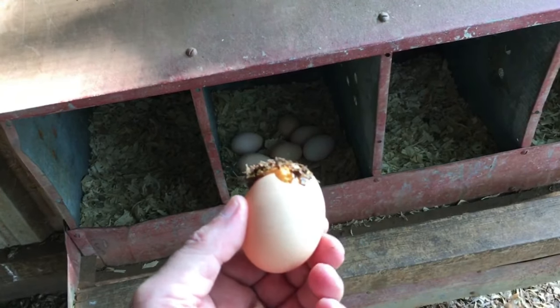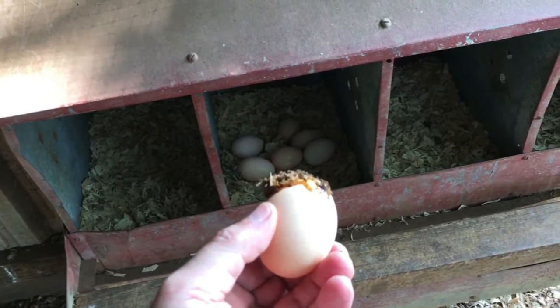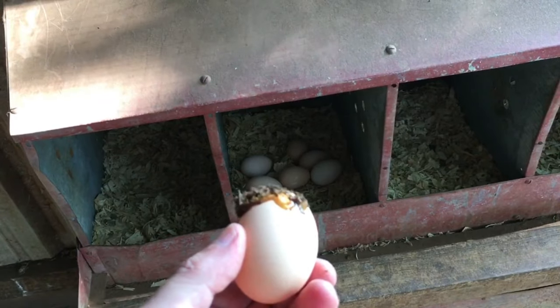Are you tired of dirty eggs? I am, and I'm doing something about it.